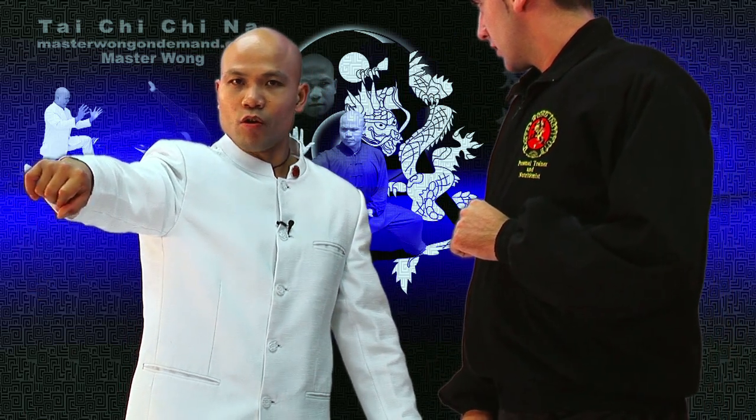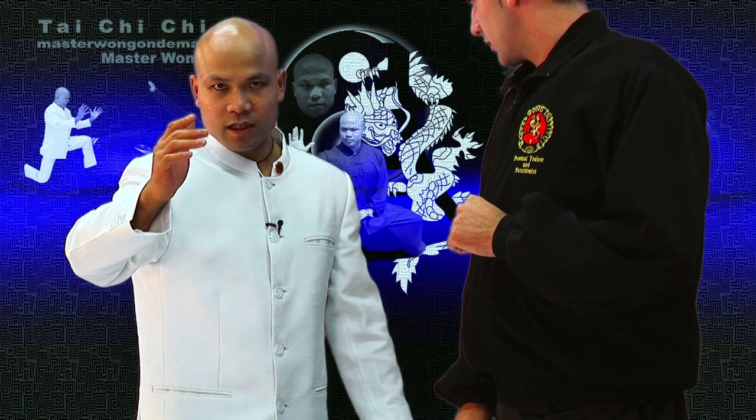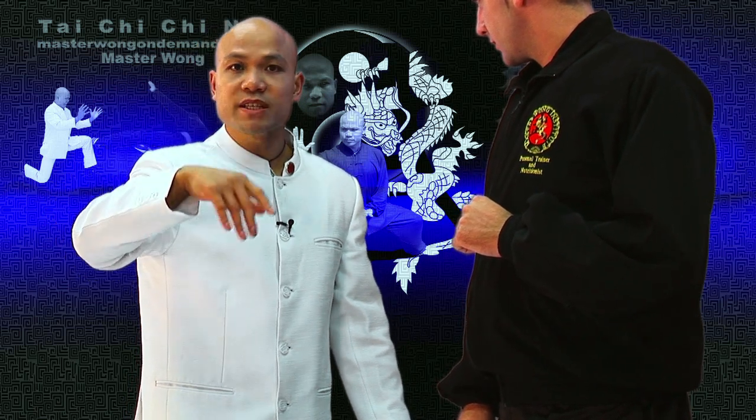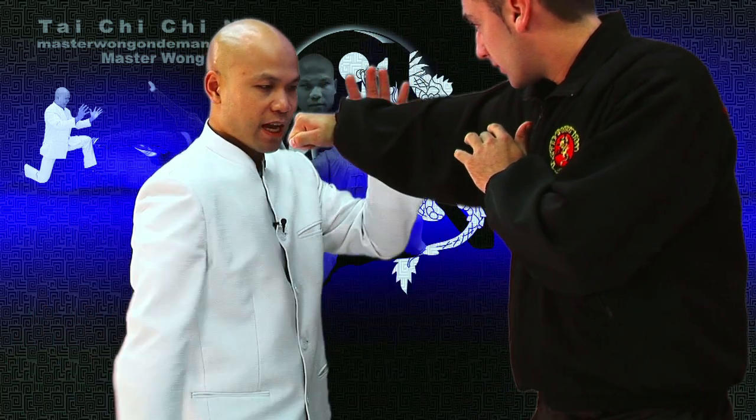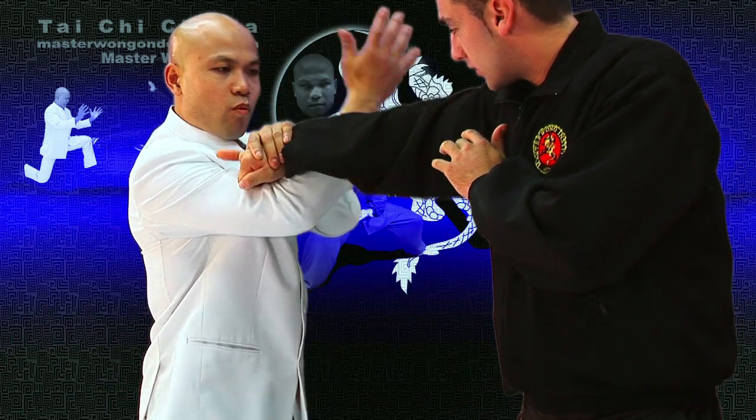He doesn't know whether to tense or he doesn't know he needs to relax. That's what it's all about — it's surprising the movement of the hand. So when he punches in again, hand — from here, like that — one, and one, like that, one.